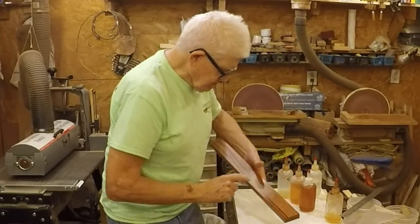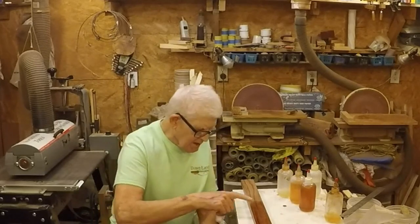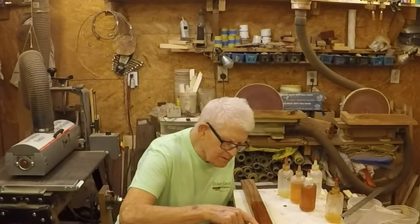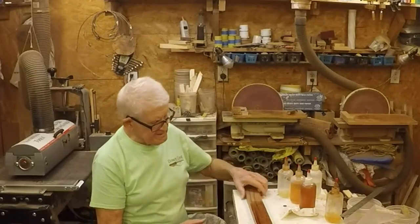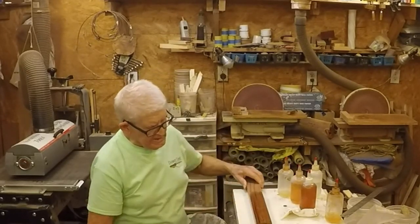Well, shellac's already dry. The alcohol's gone and it's dry. Boiled linseed oil ain't dry. And this boiled linseed oil — we're going to let it set, and it might be dry tomorrow at this time. We'll see.